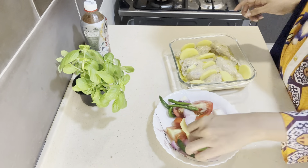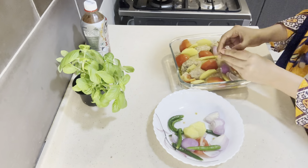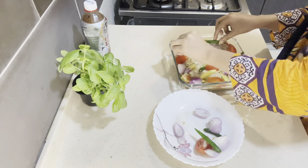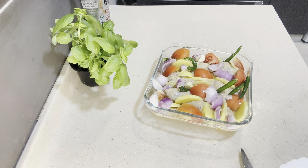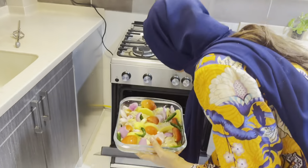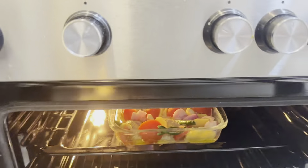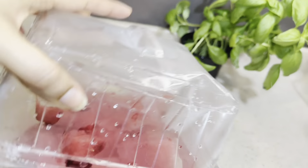I will add 2 tablespoons of olive oil for health benefits. If you don't have it, you can use oil at home. I'm adding olive oil — the oil is important here.